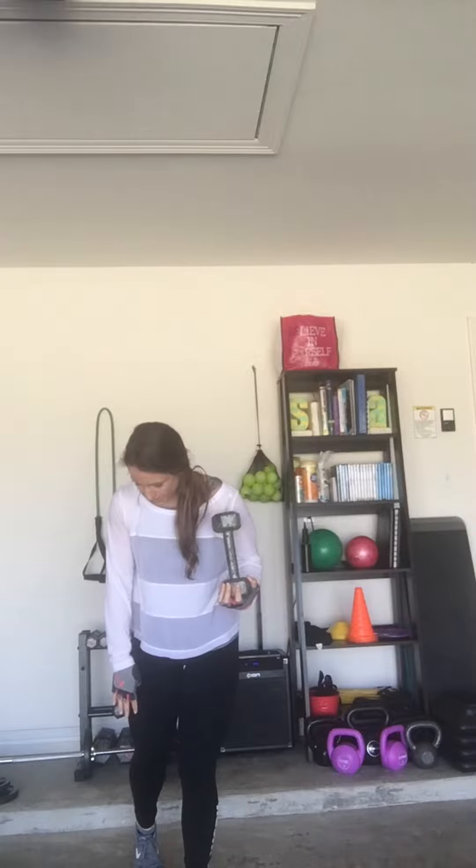This one is a crouch with a rotational press. This works a lot of different muscles. I'm going to use a goblet-style hold with a weight — a dumbbell, eight pounds, five pounds, ten pounds, whatever weight you want.